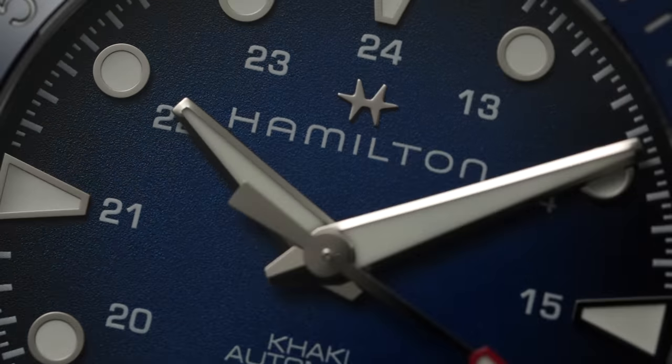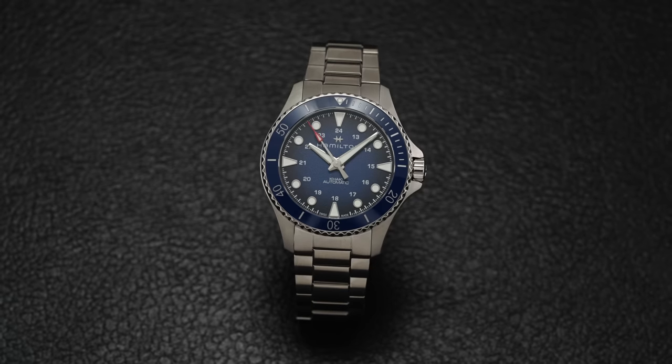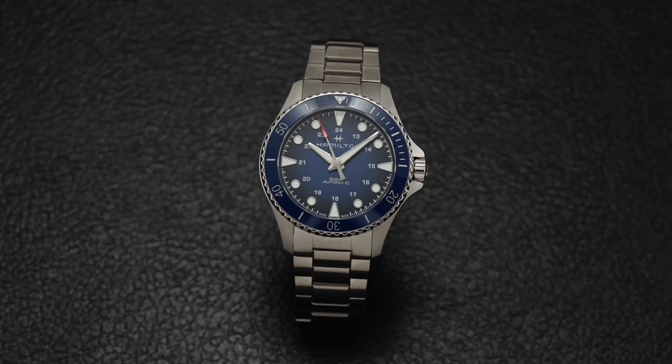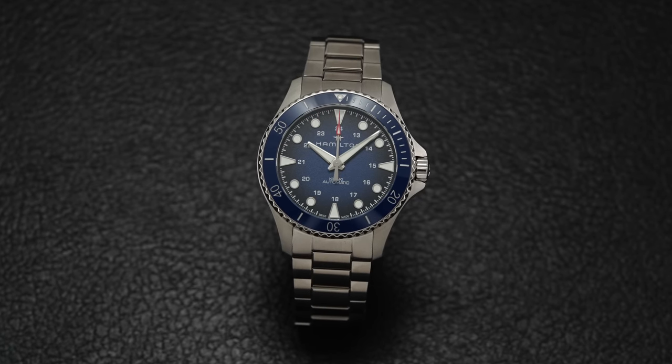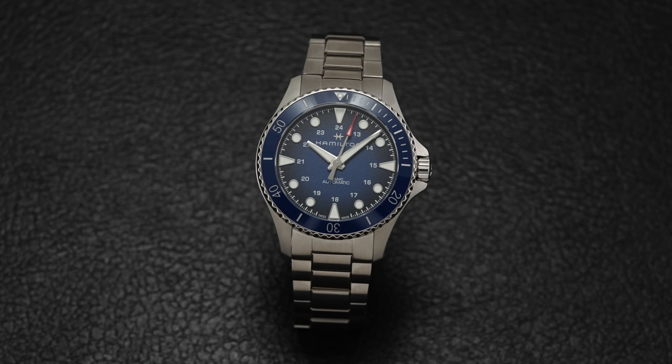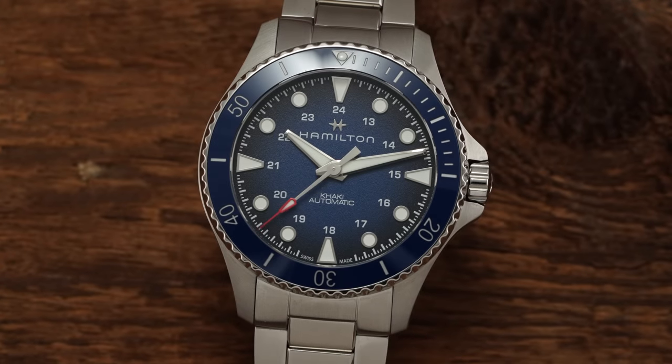Speaking anecdotally to the accuracy presented by this example, this watch kept time between 0 to plus 2 seconds a day when tested across five different positions. And while you can't assume every single watch is going to run at this level of accuracy, Hamilton out of the box does usually do a very nice job.